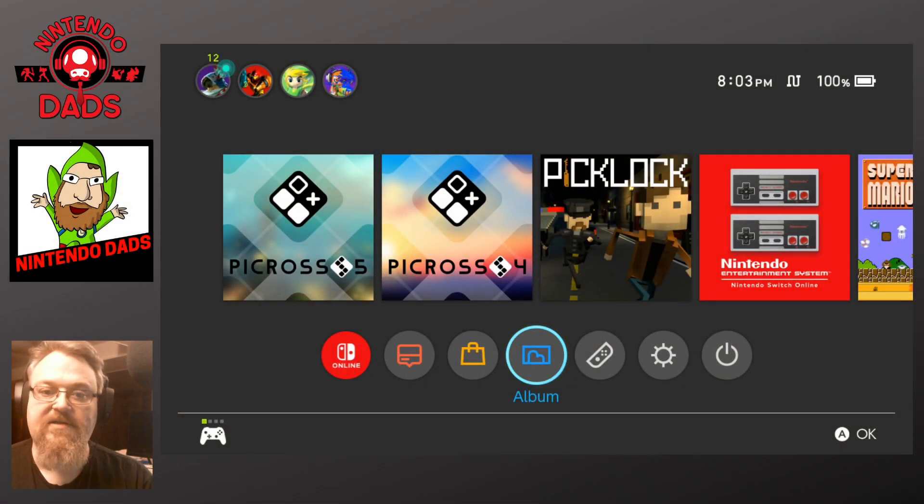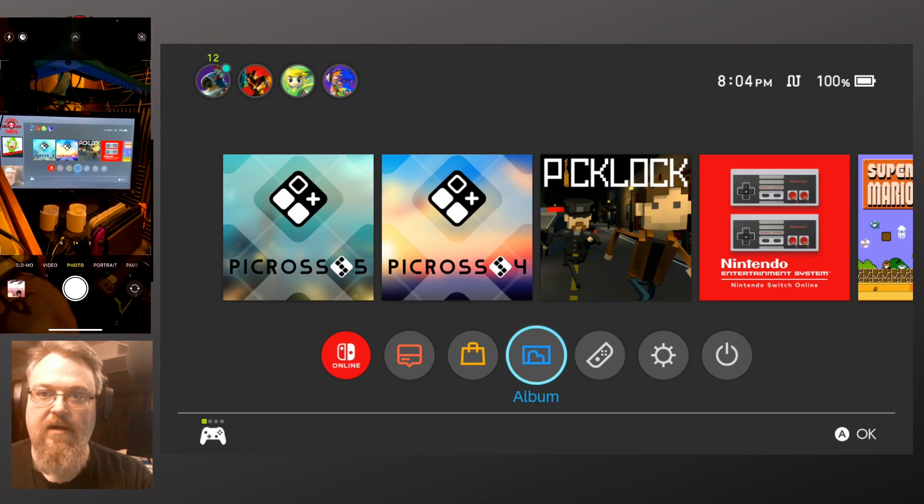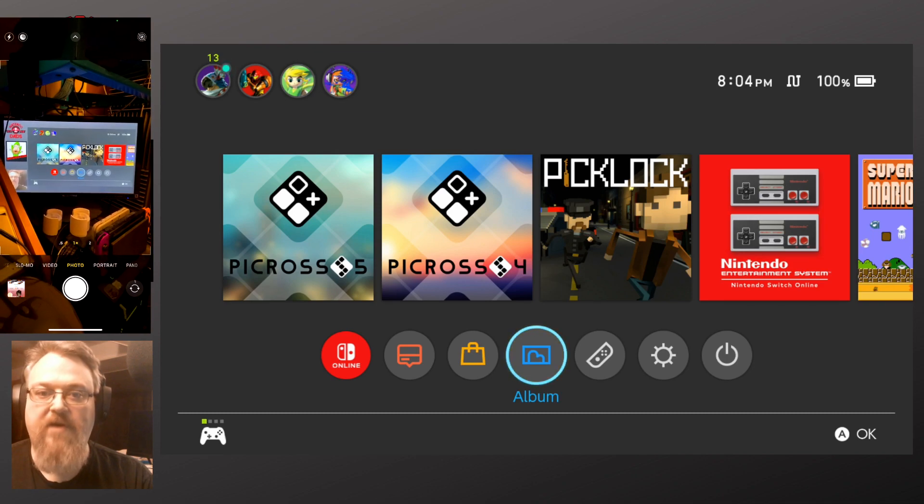Greetings, this is Jesse from Nintendo Dads with a video showing one of the new features of firmware 11.0.0 for the Nintendo Switch. This lets you send up to 10 screenshots or one video at a time to a smartphone.